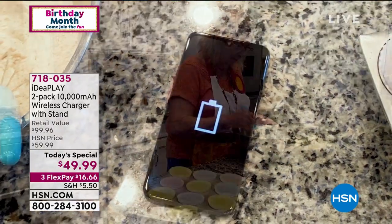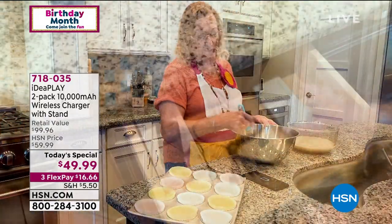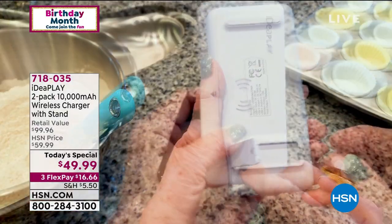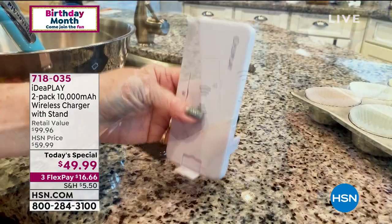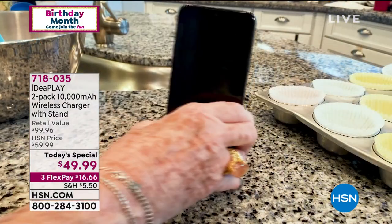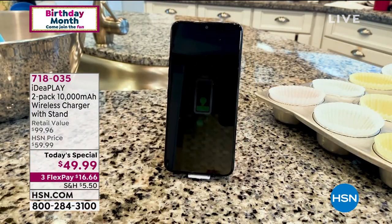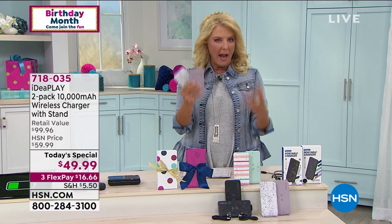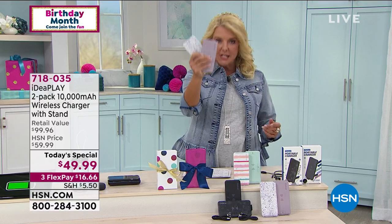All right, so here it is. This is going to be our last show featuring from IdeaPlay. This is a two-pack of 10,000 milliamp wireless chargers with stands — you're getting a set of two. What makes this amazing is you're getting a ton of power on the go or at home, and it's double the deal.